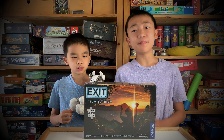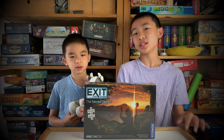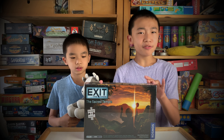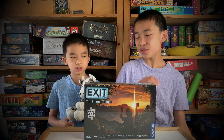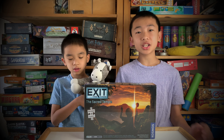Hello Bloggineers, today we're going to unbox and review Exit the Game: The Sacred Temple by Cosmos. This is an escape room style jigsaw puzzle, and we have played Exit Escape Rooms before and loved all of them. It's one of the best escape rooms, but this is going to be our first time doing a jigsaw puzzle.